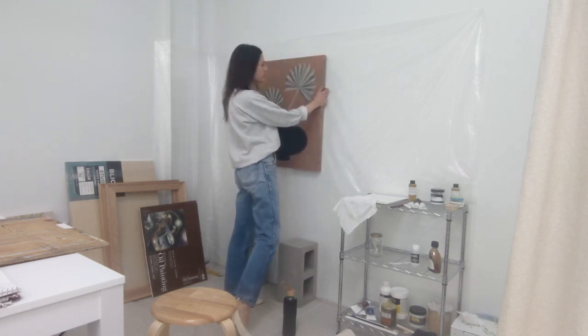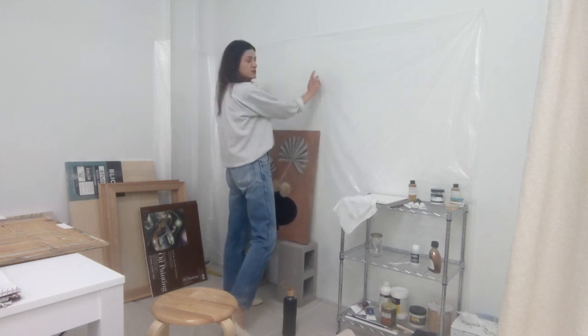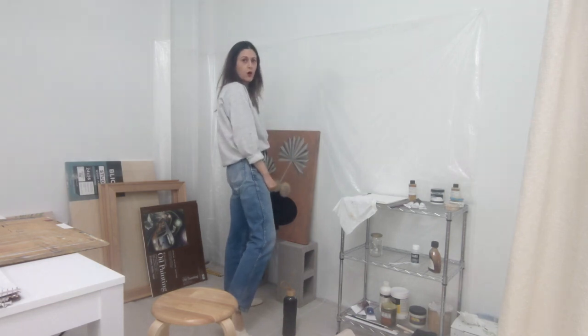I like to stand a lot when I paint. If I'm working with paper, I just pin it directly to the wall. If I'm working on something really small, I have a table and I'll work on small pieces on a flat surface — but I don't work on large paintings flat because it distorts your perspective of what you're working on.